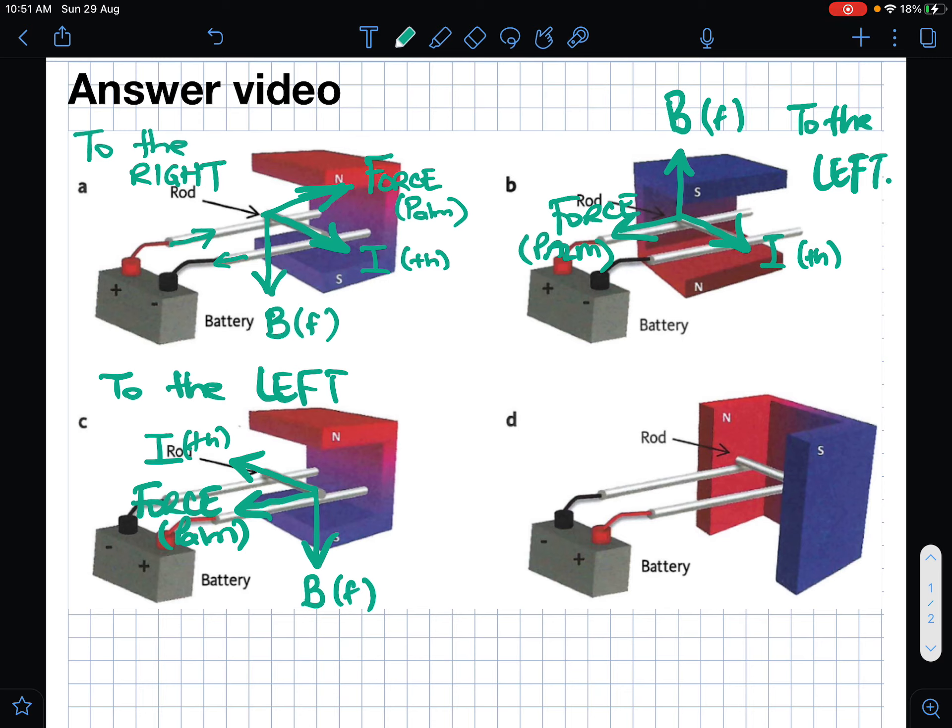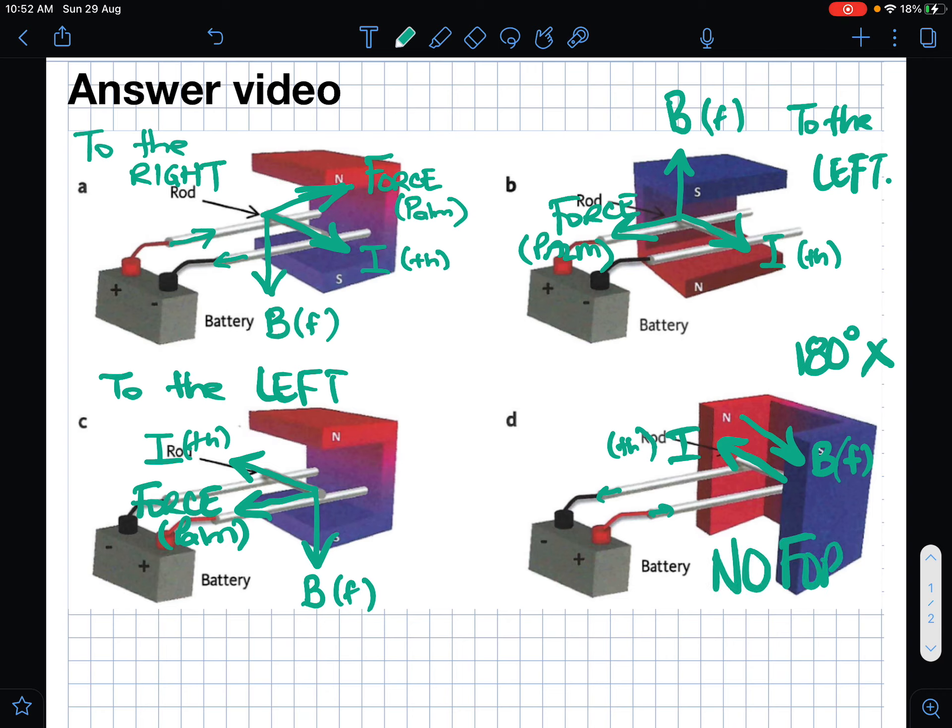In part d, the current comes out of positive and into negative, so the current will be going that way. The magnetic field goes from north in that same direction, and you can see there is no way to get your thumb and fingers at 90 degrees to each other — they are at 180 degrees, and that doesn't work. Because of that, there is no force created in this one. There is no force because the current and field are at 180 degrees; they have to be at 90 degrees to each other.